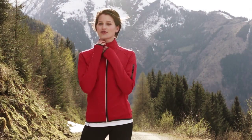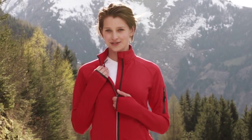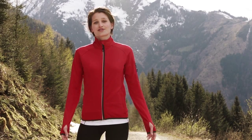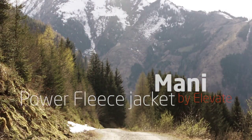In case you were wondering what to wear underneath it, I find it works really well together with the Elevate Kingston CoolFit T-shirt. Elevate's Mani Power Fleece Jacket provides all the comfort I need, and it looks great too, right down to the reflective detailing for better visibility. To be continued...